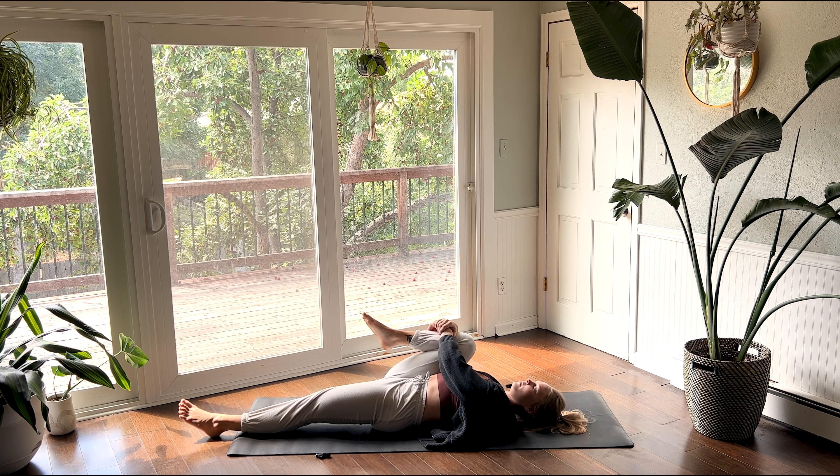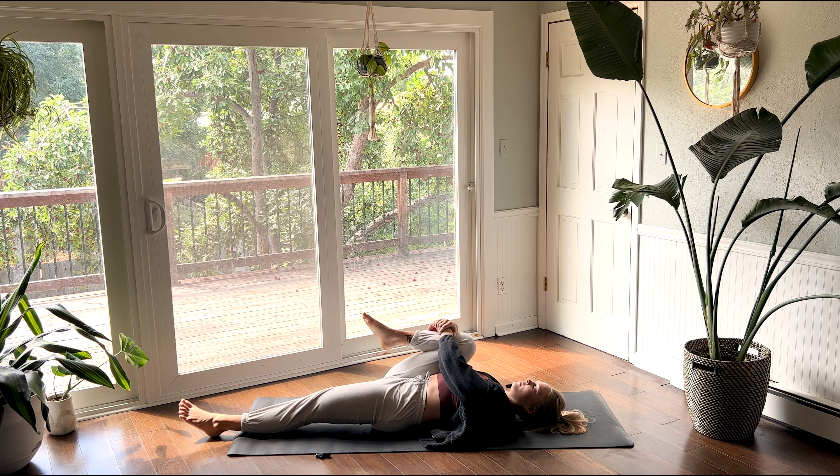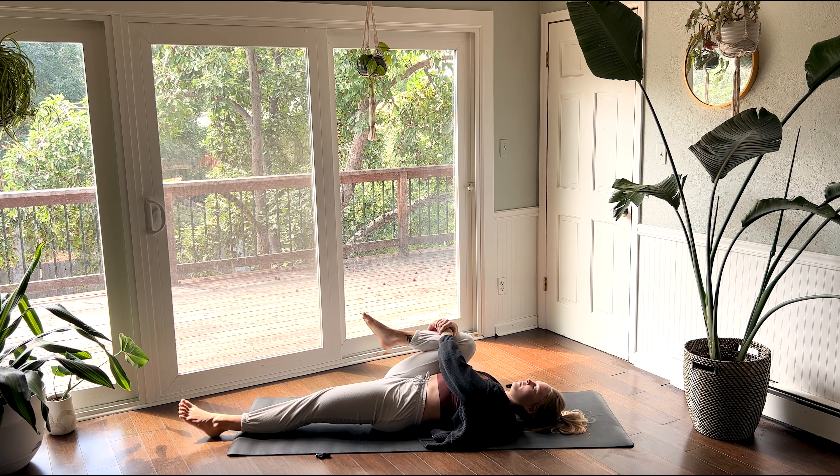Inhale as your knees come together. Hug your right knee closer as you elongate your left leg straight out, resting on the floor. Inhale as you pull your right knee closer towards your armpit. Exhale as you hold. Trying to keep both hip points on the floor. Maybe you want to take a couple ankle rolls with your right ankle, sending gratitude to everywhere this ankle is taking you.